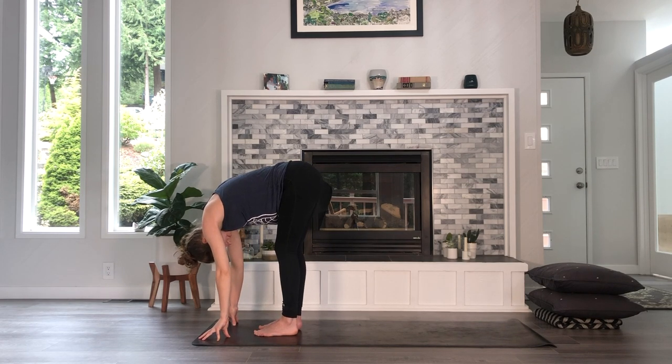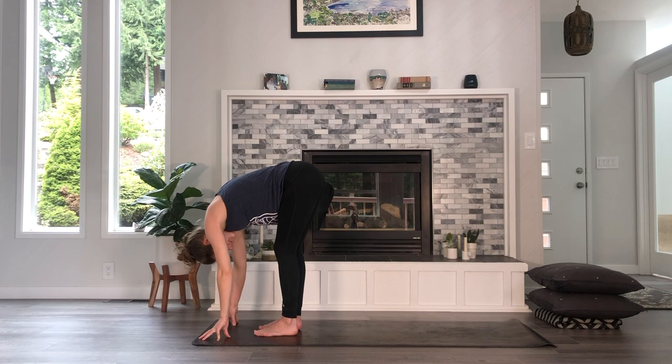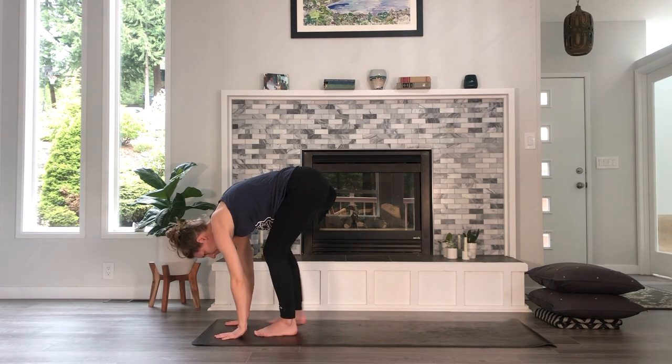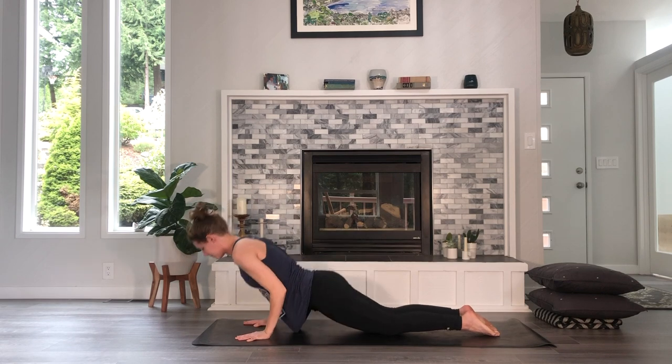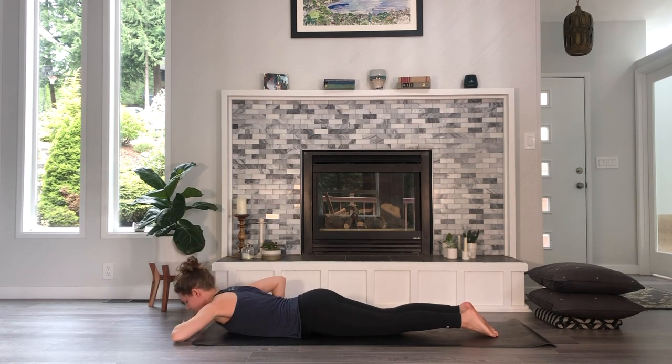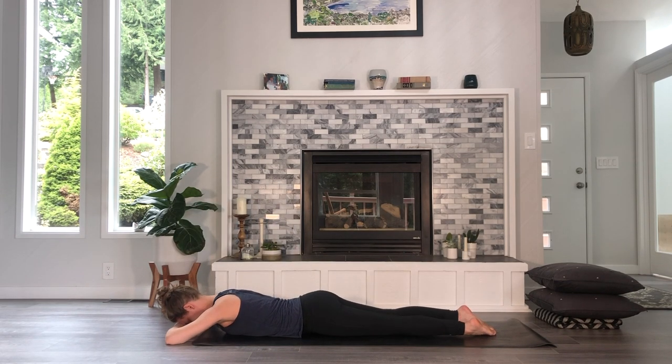What do you say we slow it down? Hands behind the mat, step back to your plank, lower all the way down onto your belly. When you're there, just stack your hands on top of each other and make a little pillow for your forehead. Rest your forehead on the backs of your hands. Maybe just sway your hips slightly or your legs so that you can help your body release.